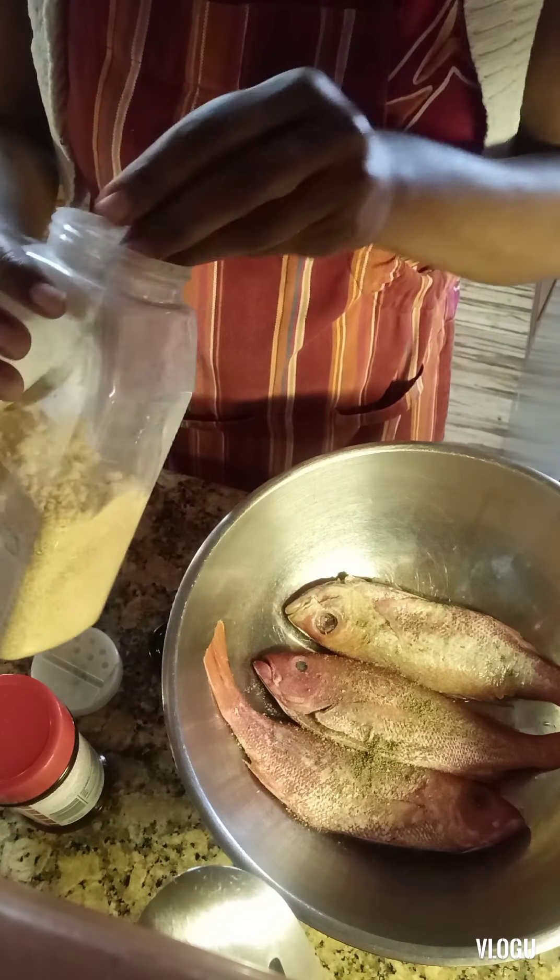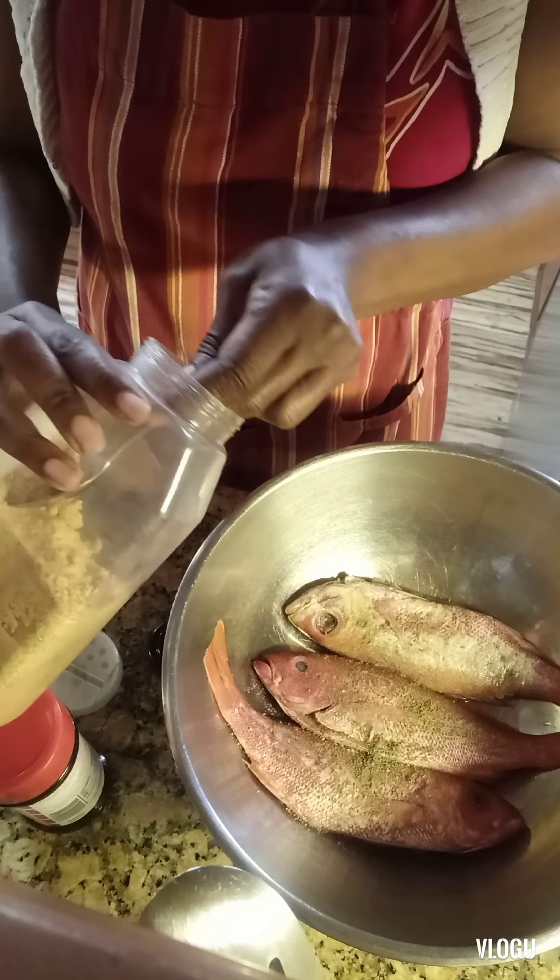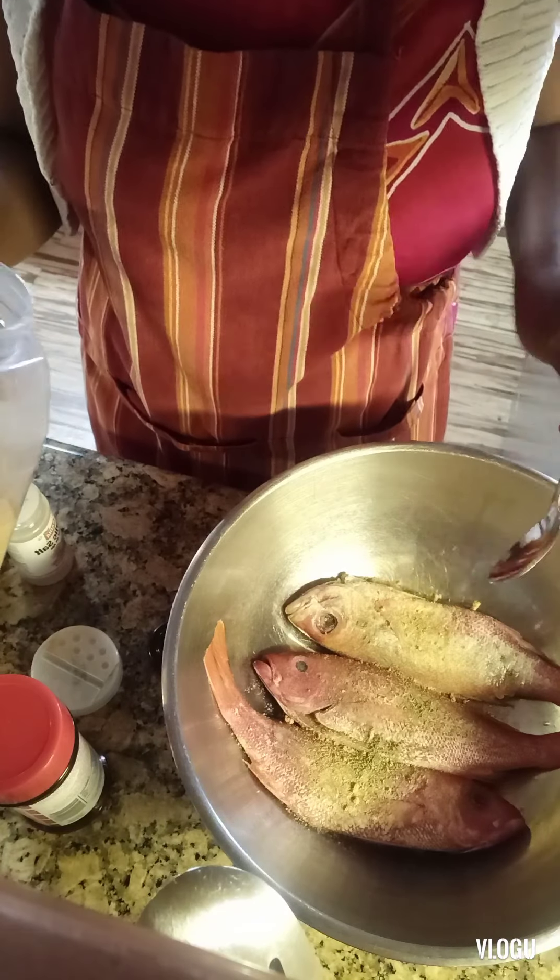We have here garlic powder — garlic powder is about a teaspoon full. Just sprinkle it on.